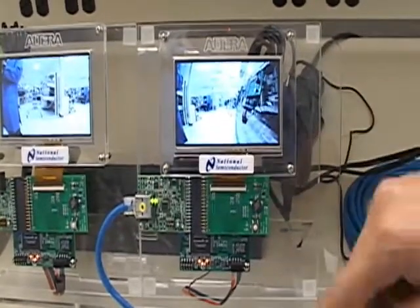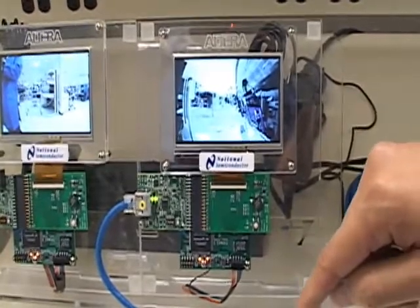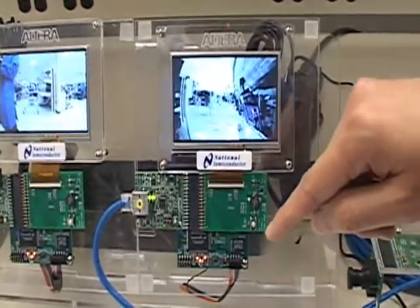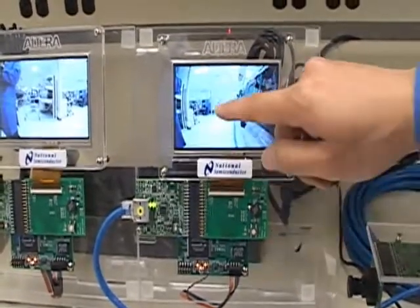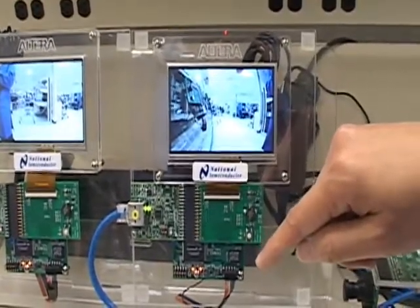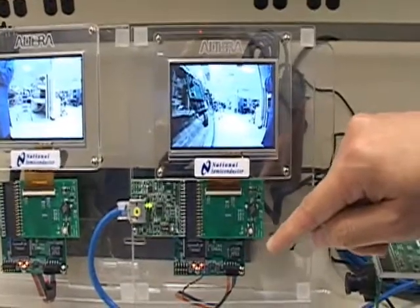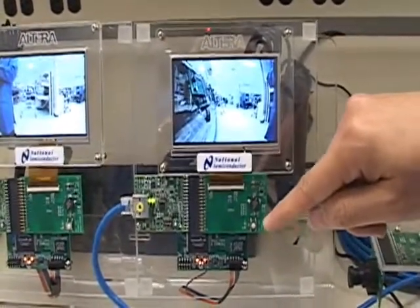As you can see here, I'm going to change the image to a vertical display. This is actually programming the camera via our control bus. I will now be changing another control by changing the horizontal image. This sends information through our bi-directional control link via I2C.